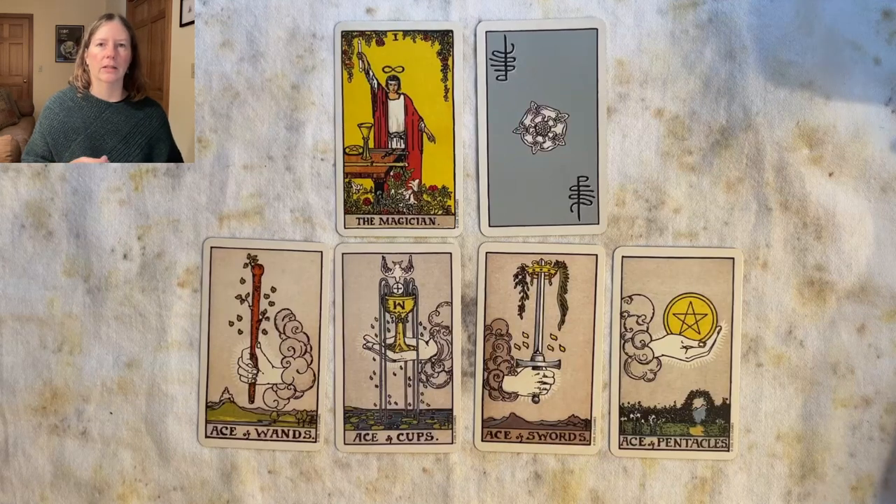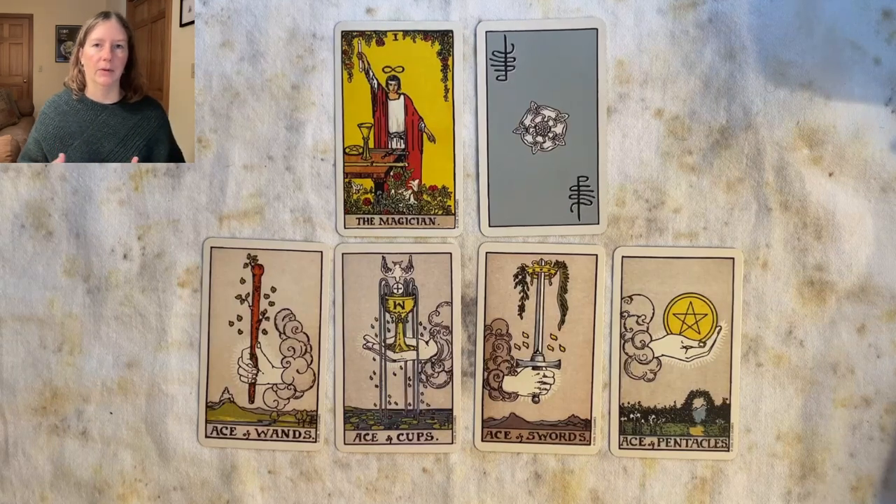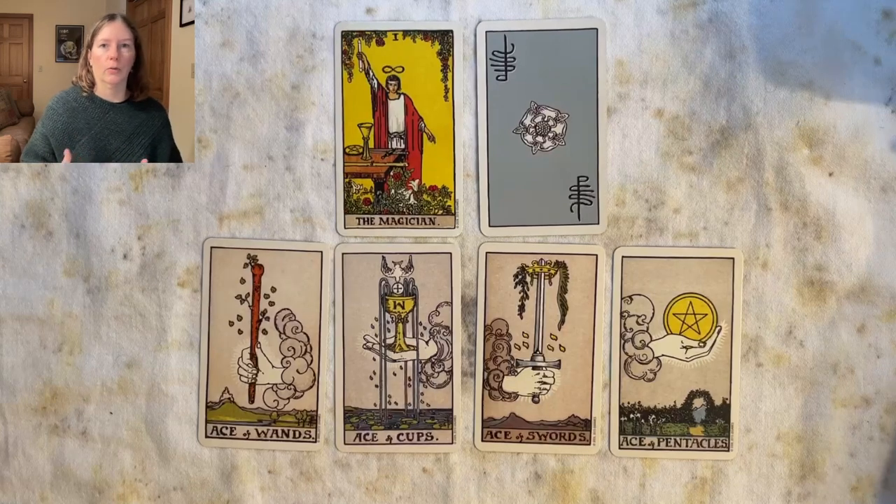That ties back into the trickster energy of the bateleur — you're not sure if you're going to get what you want, you're not sure it's actually going to happen. It's the idea, it's the thrill of playing cards in a casino — you don't know if you're going to win or not.